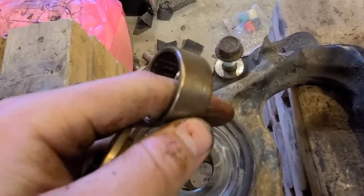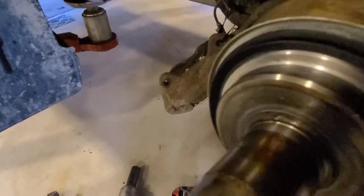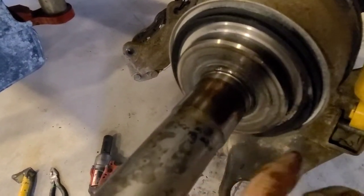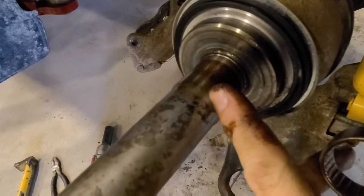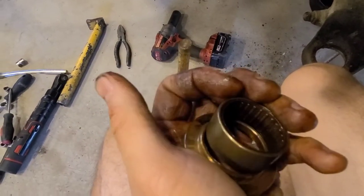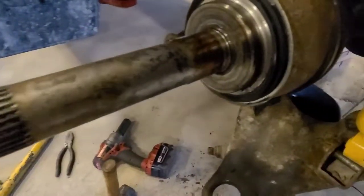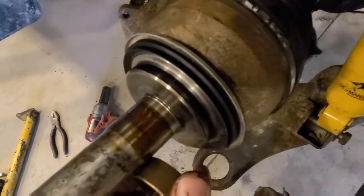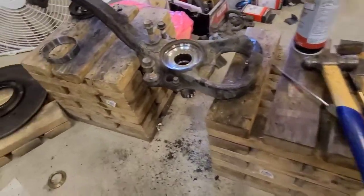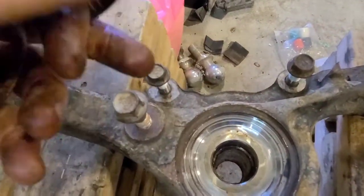That's actually important because on the driveshaft, the way it's machined, the bearing will sit here and there's a step right about here. So if this bearing isn't pressed in completely flush, this bearing will actually sit out here somewhere. I don't know if it really matters that much, but I would just like to put it in the way it came out — it's just the safest bet.